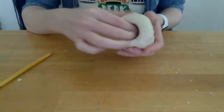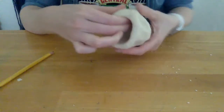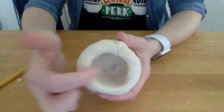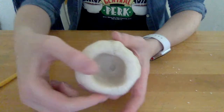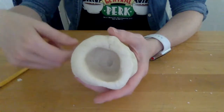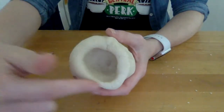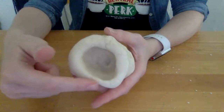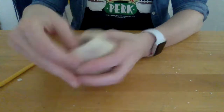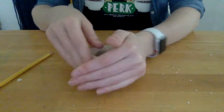Don't get it too thin — which means too skinny — and don't get it too thick, which means wide. If you look at my piece right now, see how this space looks like there's a lot of clay there, and this space looks like there's not. You want it to be about as thick as a cookie — like a cookie thickness — and you want it to be the same thickness all the way around. So I'm going to add a little bit more clay to where I have that skinny part by squeezing it.